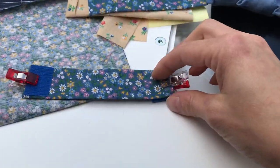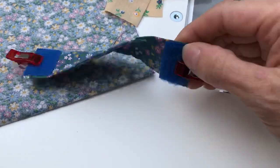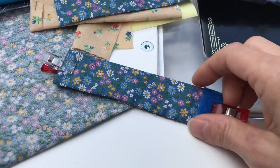Next you'll take Velcro — it's about an inch long. You'll attach one end, flip your strap over, and attach the other side to this end. That way it will close and attach well.